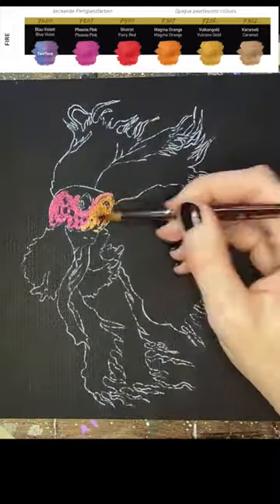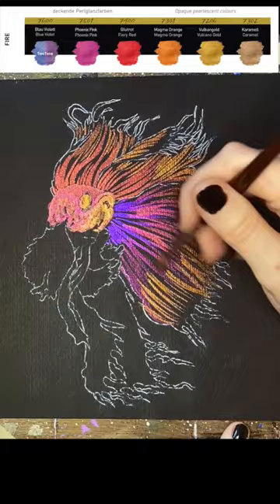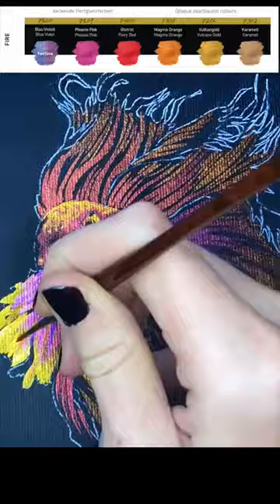With the very tip of my brush, I'm doing long linear brush strokes. That's providing a lot of movement in the fins and also helping to form shape without having to worry about tone.